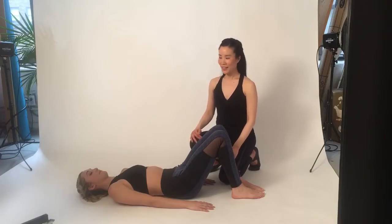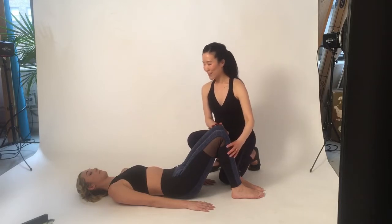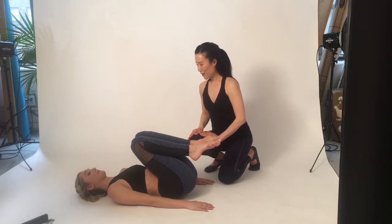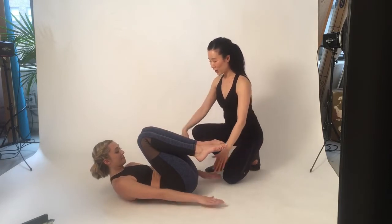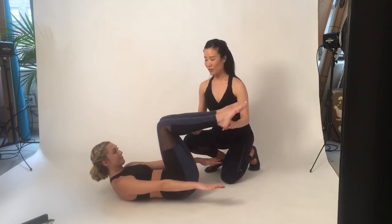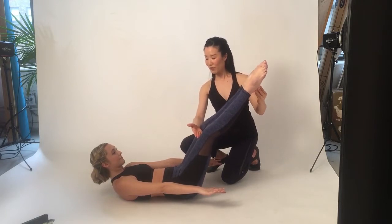The first exercise is the Hundred. It's a great dynamic exercise to get your blood flow going and activate your deep abdominal muscles. Start by bending both knees towards your chest. Inhale to prepare. As you exhale, drop your chin towards your chest, you're going to curl your head and neck up, walk your hands along the mat, then raise your arms up to the height of your abdominal wall. Then extend your legs out to a 45-degree angle, heels together, toes apart in Pilates stance.